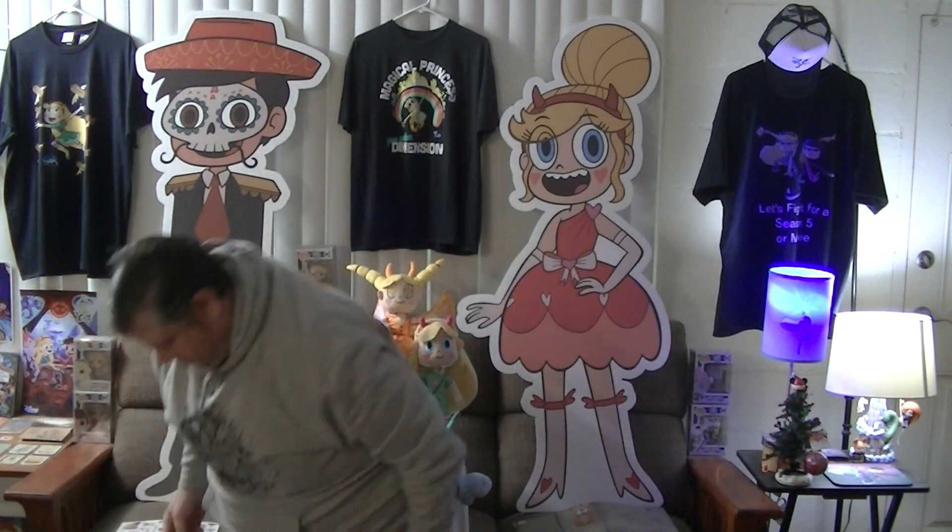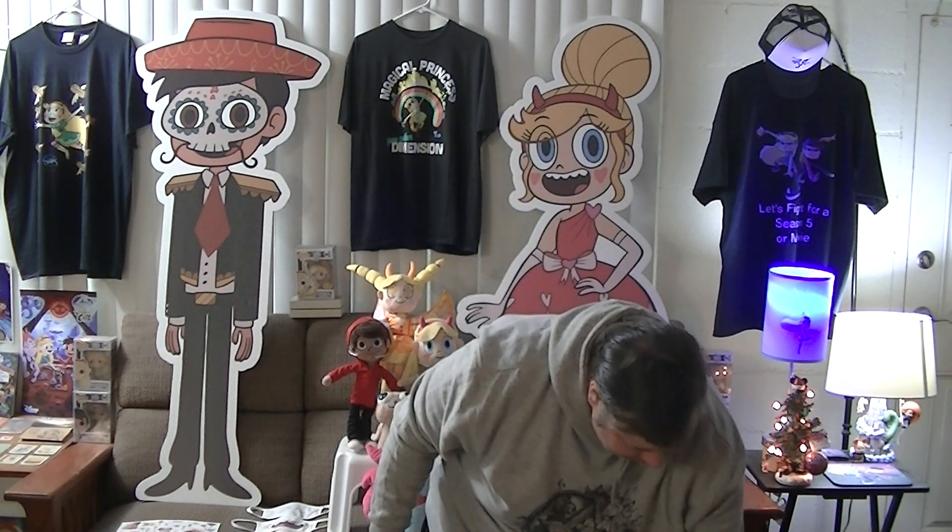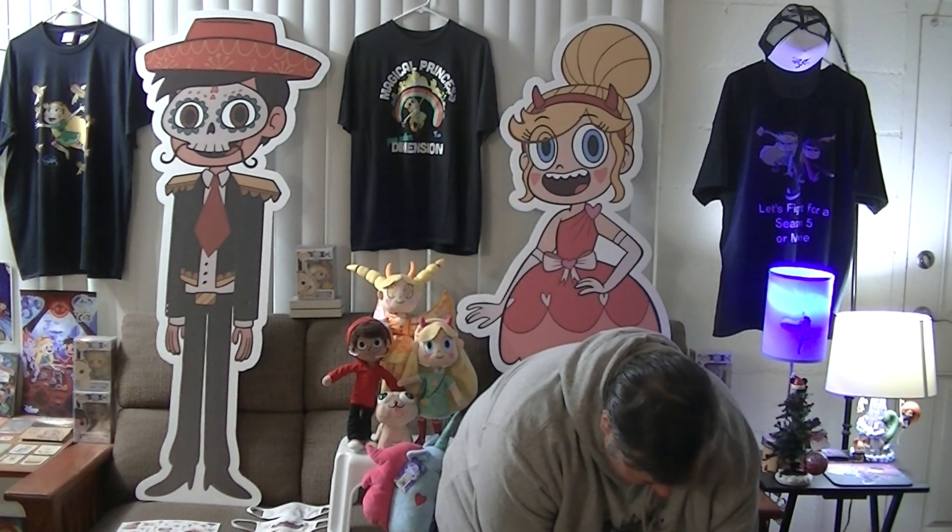The suction cups are actually stuck onto here so I'm not losing any of those. The last things I have are one mystery package and three Christmas cards. Let's see — let's start with this one, from my friend Gustav.